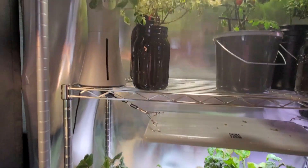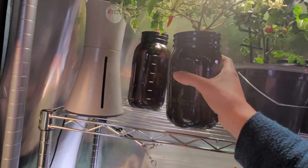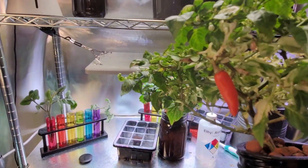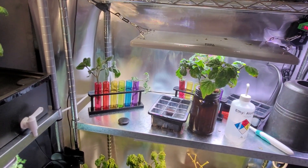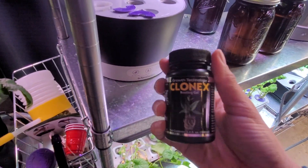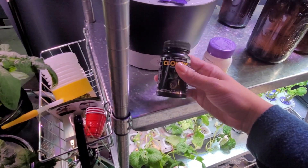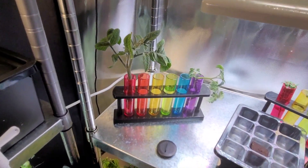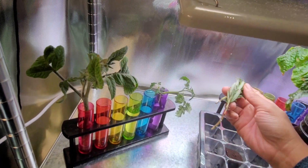Tomatoes are so easy to root. I don't have the best luck with rooting peppers — I attempted to root several peppers in the summer and this was the only one that survived: my fish pepper. Look, it's beautiful, it's flowering, there's a pepper ready to go right there. With peppers they take longer and they do benefit from using a rooting hormone. I have a Conex rooting gel and a rooting powder — both work; the gel might work a little bit faster. I have not had to use those with tomatoes at all.